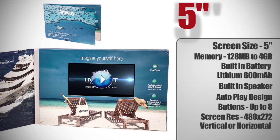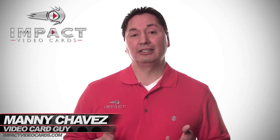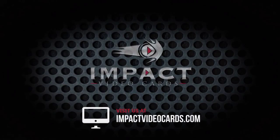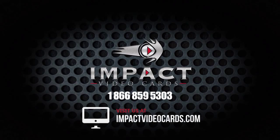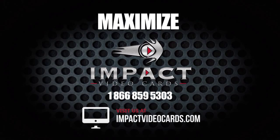It's available in vertical or horizontal format, comes with micro USB cable, used for charging, loading, and unloading videos. Let our team show you how your company can get a great ROI using the most innovative marketing tool available. Visit us at impactvideocards.com or talk to somebody today at 1-866-859-5303. Maximize your company's reach with Impact Video Cards today. Thank you.